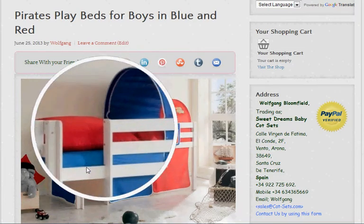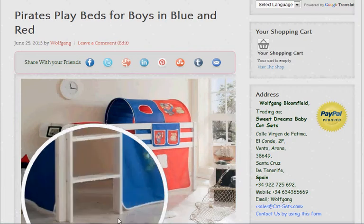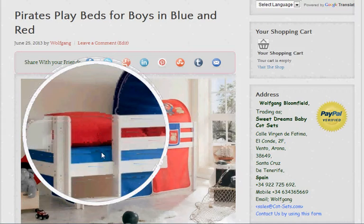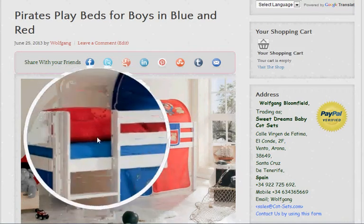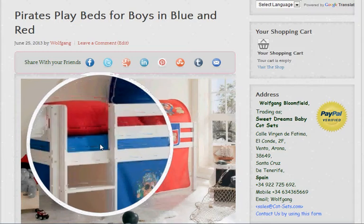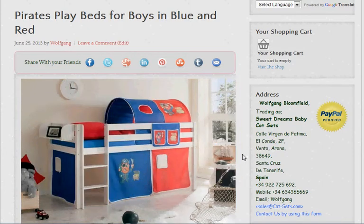The steps are also included. We don't include the bedding that's shown on the bed, but we do include the mattress and also the base for the mattress, which is the slats that go below. That's the basic model.